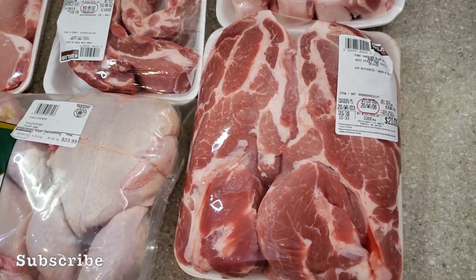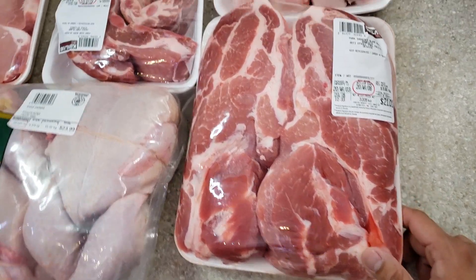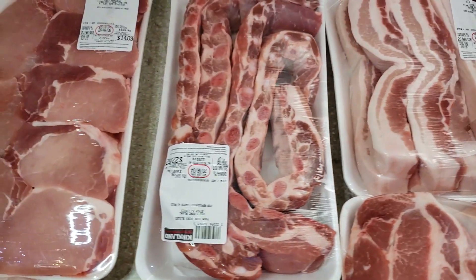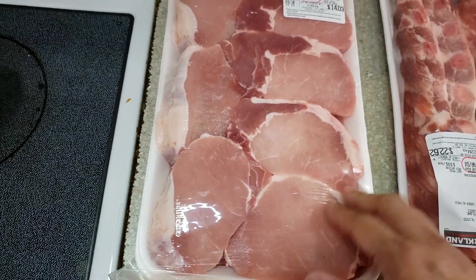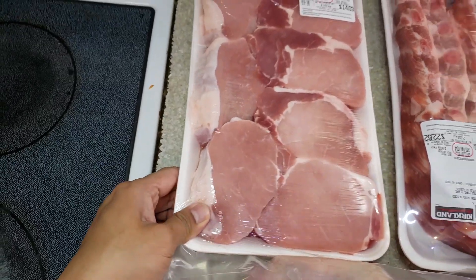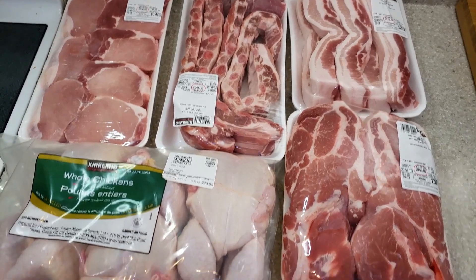We prepare this meat according to the cut that we need for a certain dish that we will cook for each day. We have three kilos of pork shoulder and we also have pork belly — this is two kilos. We have pork ribs and also pork chops, which are skinless and one inch thick. We also have three whole chicken.